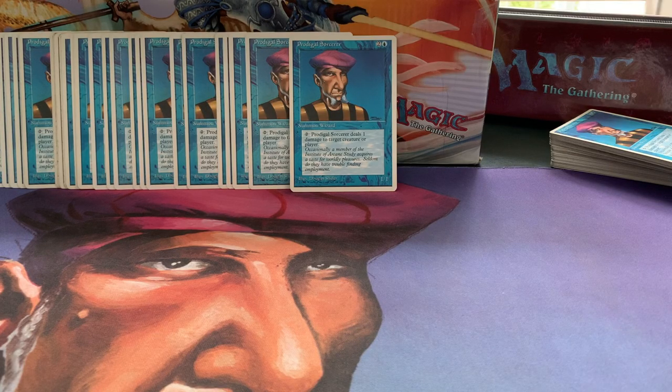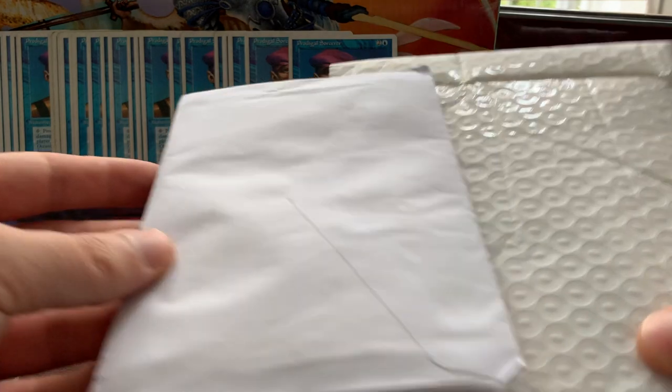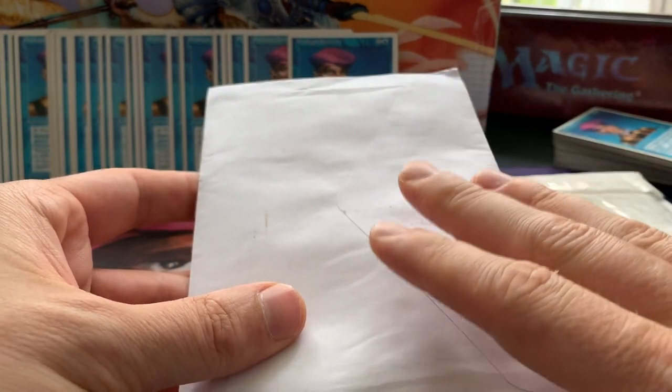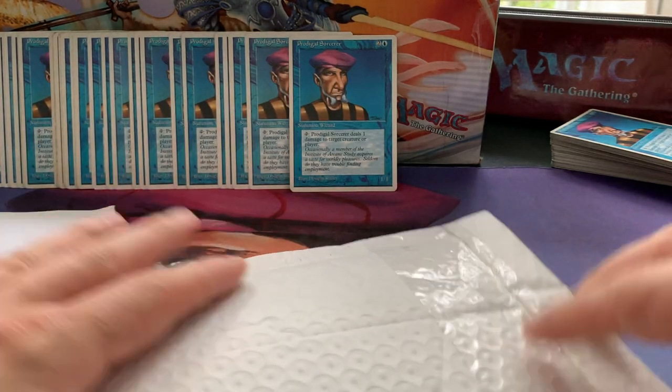Welcome to a new episode of Timmy Talks, the channel where we talk old school magic. Today I've got two nice letters. I think this one contains sleeves with the Timmy Talks logo. This one contains something special — it's actually not a magic card but it's definitely magic related. Let's start with this one.